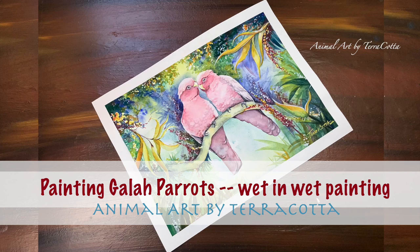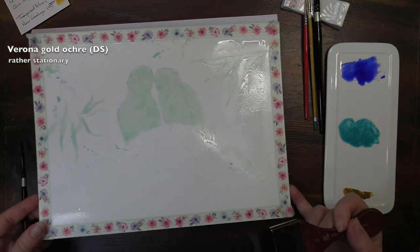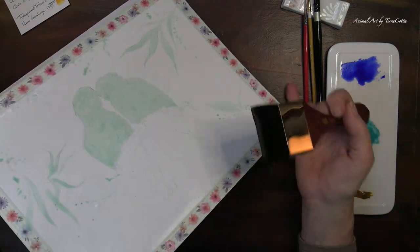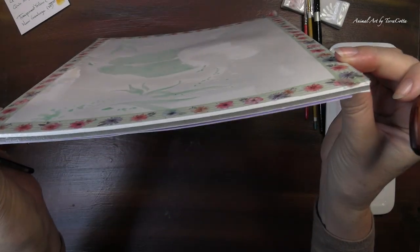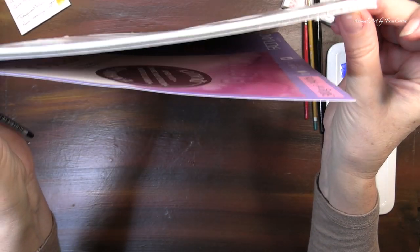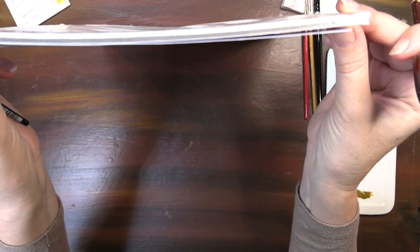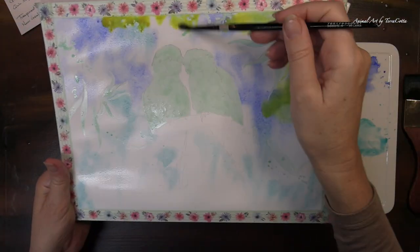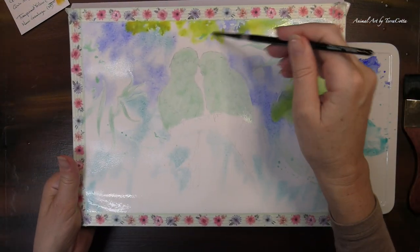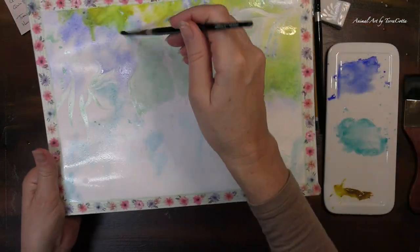Hey guys, do you enjoy painting wet on wet? I've had many people tell me they don't enjoy the wet on wet painting process because they get paper buckle, they can't control the pigment, and the outcome is unpredictable. And these are all true. So today I'm going to be explaining how to paint effectively wet on wet and how you can have more control during that painting process.